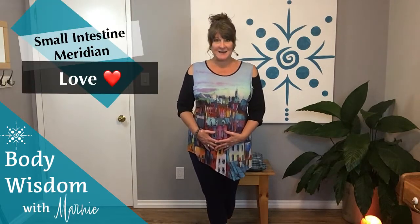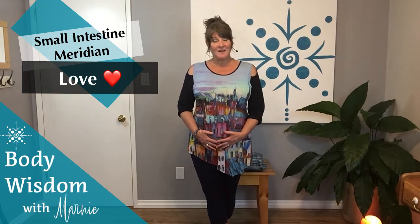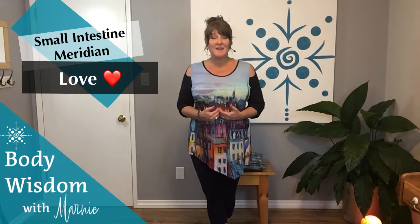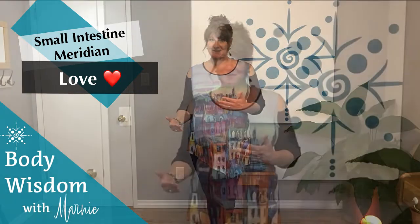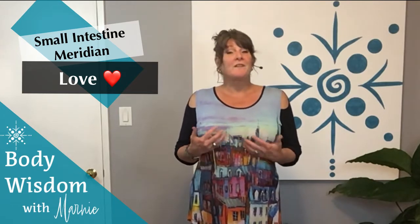Hello, my sweet friends. Marnie here with another Body Wisdom Tip of the Week. This week we are working on our small intestine meridian. Our physical small intestine is all about making decisions of what food we are going to keep in our bodies to nourish our cells and what is going to be passed along and expelled as waste. Our energetic small intestine works the same way.